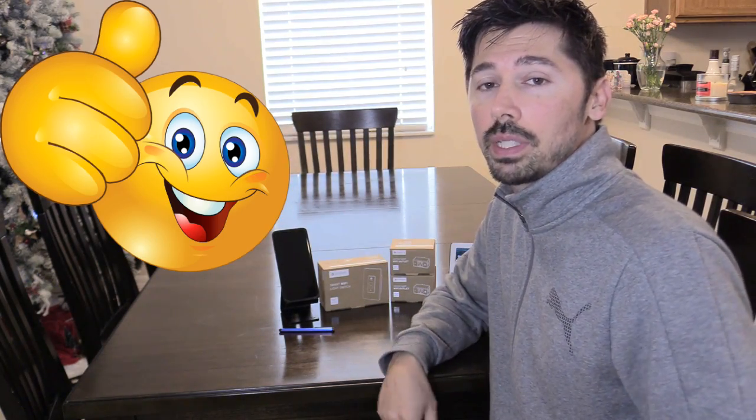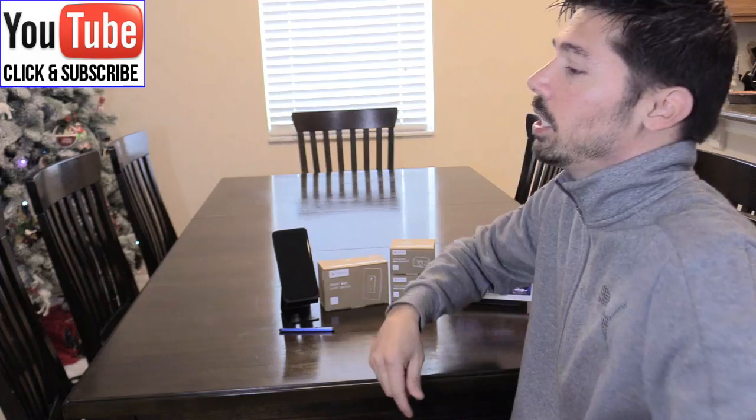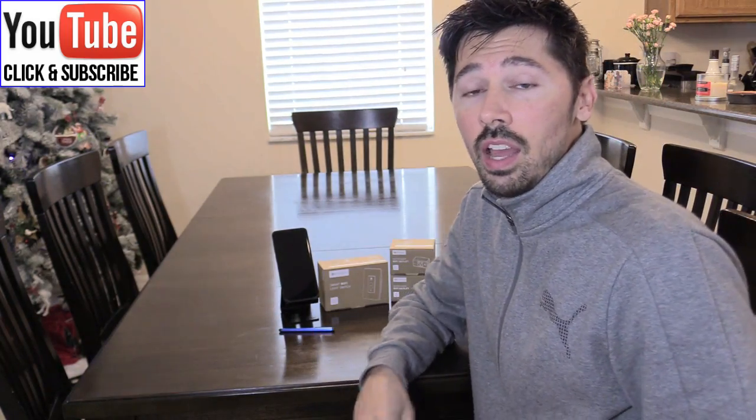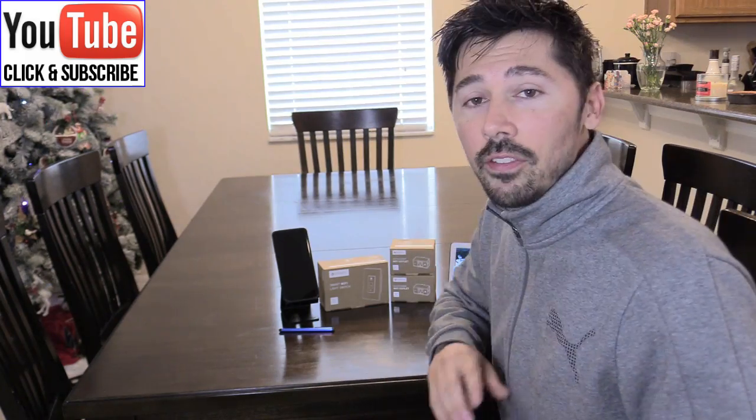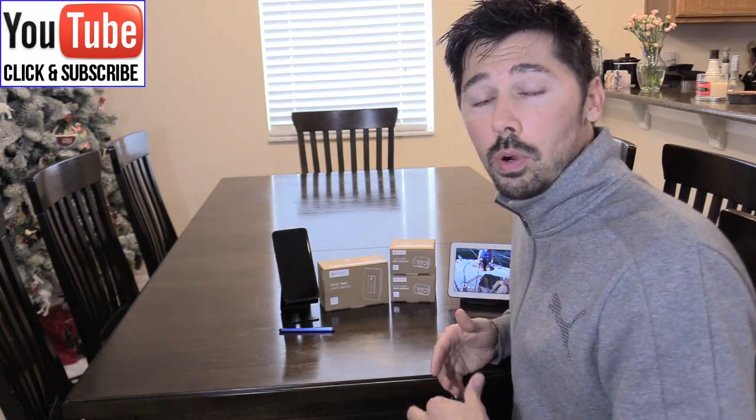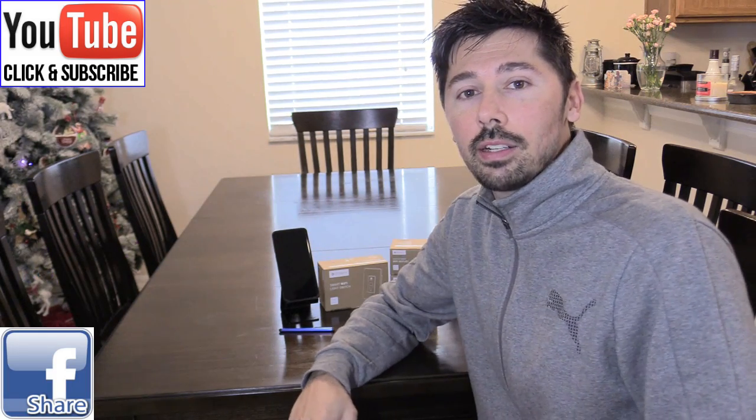If this video was informative, give me a big thumbs up. If you want more how-to videos like this, subscribe to Tampa Tech using the subscribe link here or the button below. Check out my other Google tutorials in this playlist, and if you know anyone that owns the Google Home Hub or Google Home speaker, share this video with them. Thanks for watching!